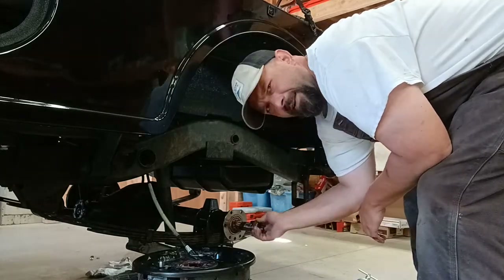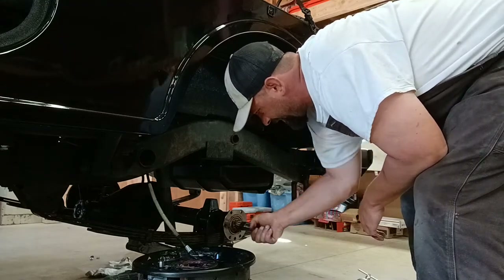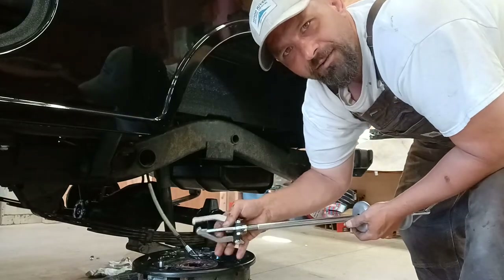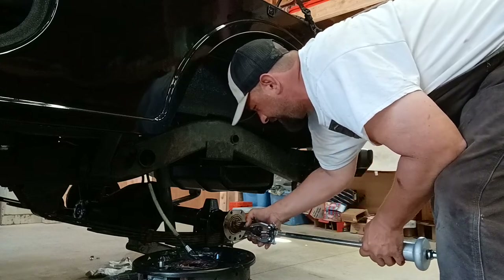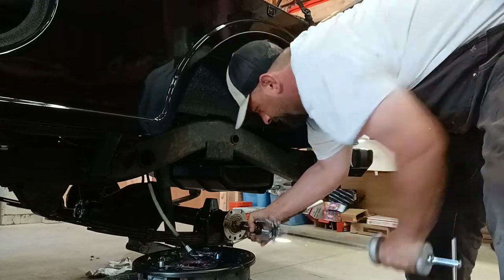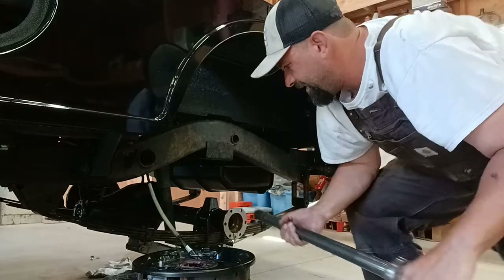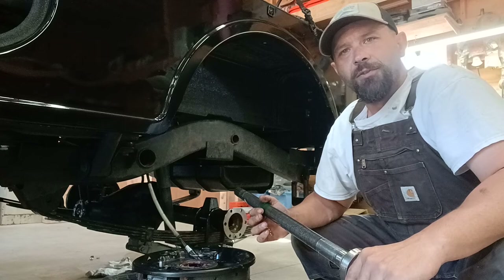Hit my head right there - that was lovely. Now you thread the nut back on, get her on there a little way - you don't want to strip her out. This is the puller I'm using, whatever puller you want, but you just put these things around here - it ain't super complicated. You gotta hold them on there. Axle's out. Looks like I have plenty of running fluid all over my floor.